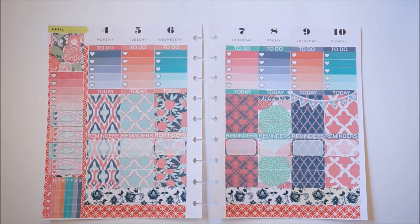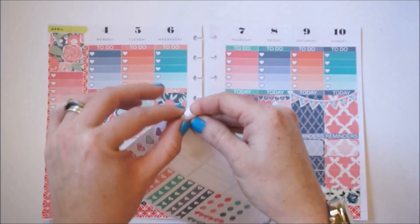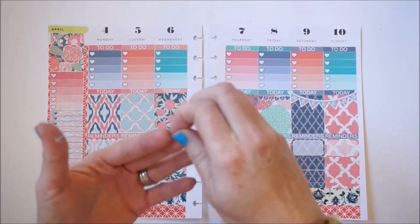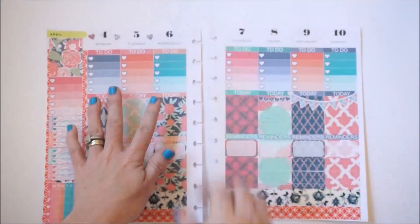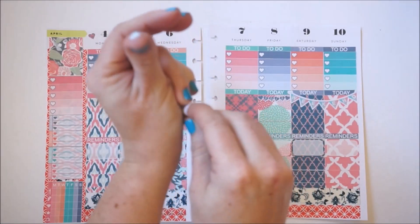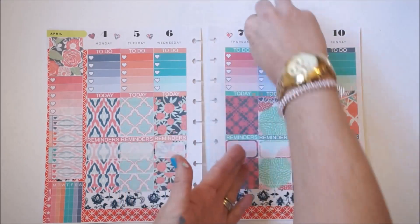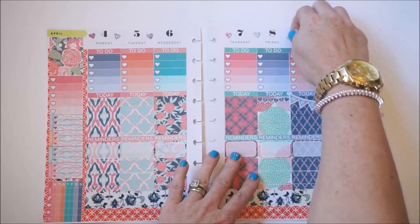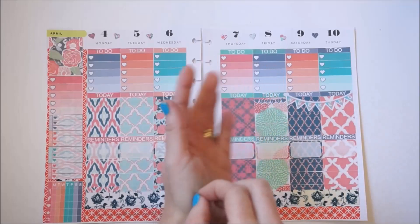I want to apologize — my camera just gets tired sometimes and decides to stop recording. I just wanted to take advantage of these really cute decorative hearts that are part of this kit and put them around the dates. I'll plop them down and just kind of decorate — I think it's cute. I really like these colors and the way this whole thing turned out. Very pretty!